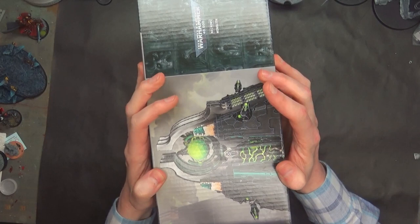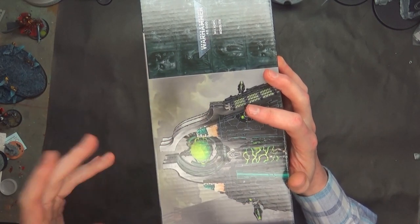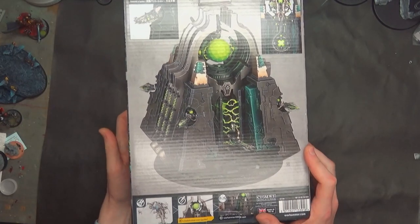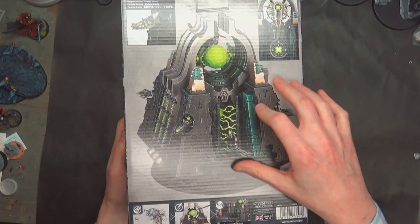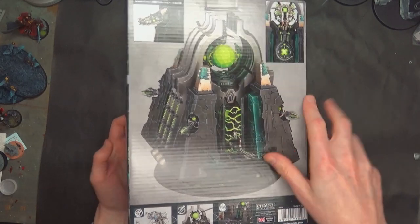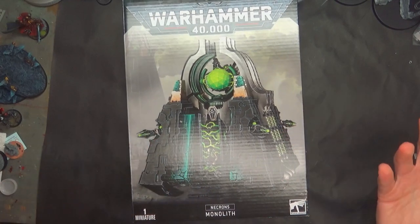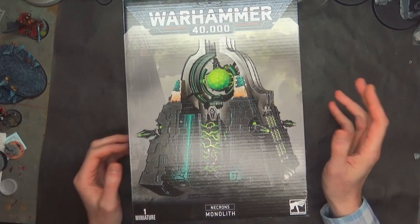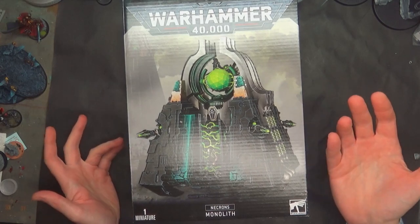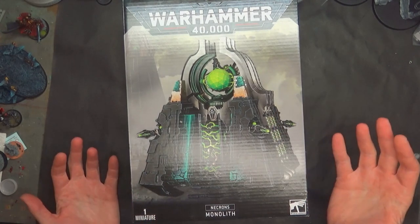This box is a chunk. I can't remember a box this big — I guess the Baneblade box is this big when they re-released it not so long ago. But this is a big, big kit. There's a lot of identical pieces in here and then there's a couple of extras for this thing as well.